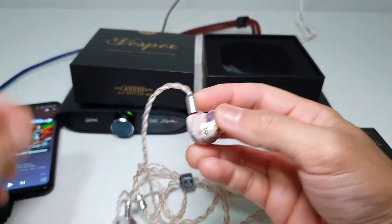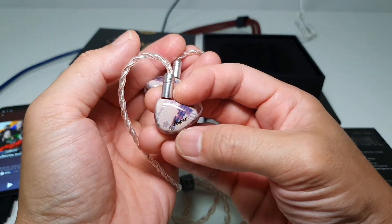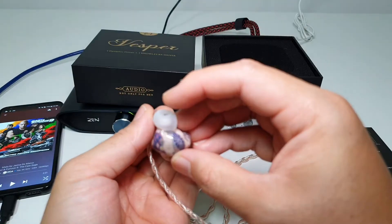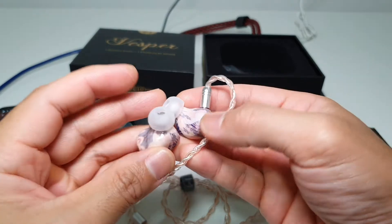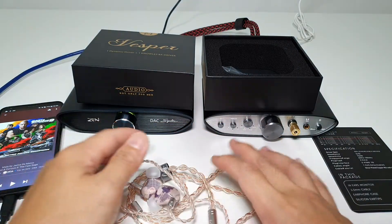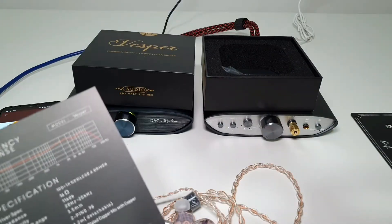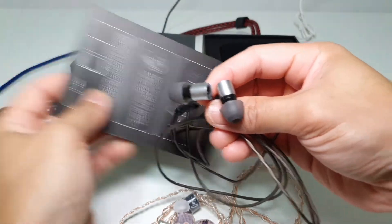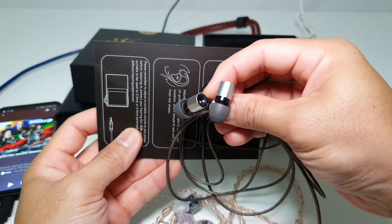If I bring the earphones up against my hand, you can see the word Vespa here. This looks almost like Chinese or Japanese porcelain work, except it's purplish pink in color. The details are pretty incredible just from a visual perspective. Tuning-wise, it does sound a lot like a more refined Tanjim Tania. The Tanjim Tania is Harman curve tuned.